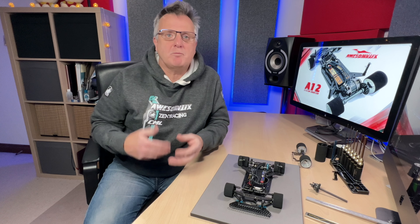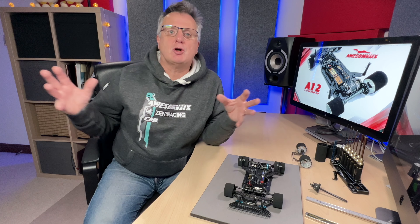Hi there, my name's Mark Payne. I race the Automatics A12 with the UK team here and we have a set of tips and tricks that we've been developing. We've done some rough videos on some of those things but I'm going to try and pull some of that together in a slightly more detailed way which I hope you will find helpful.